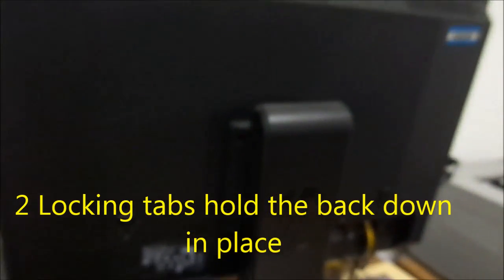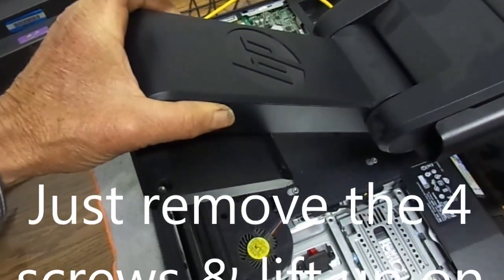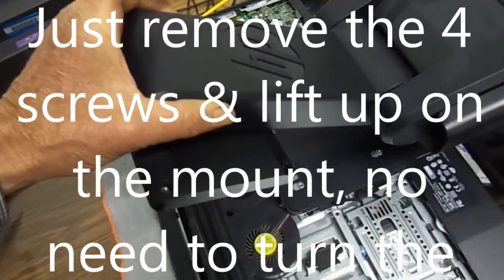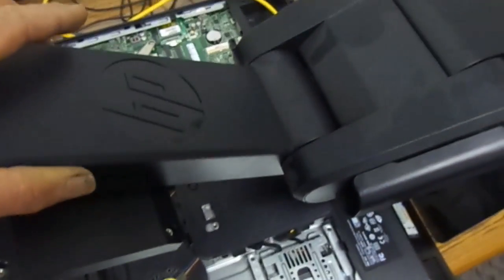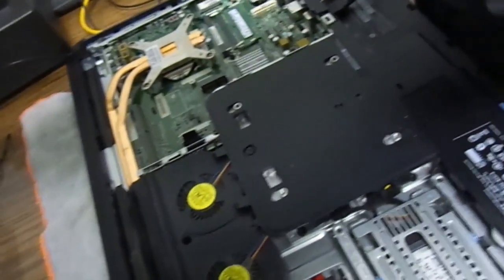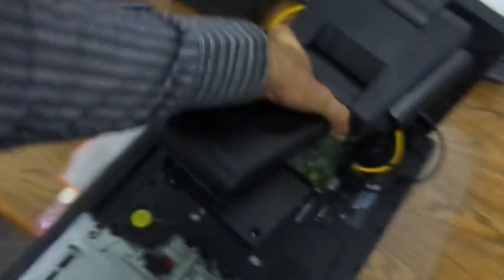These are the two unlocking tabs that pull the top up. In order to get this off, we have to turn it to the left. You can see this mount here is normally straight up and down, so we turn it this way and then pull up. Once we get all the way over to this side, the mount will come off.